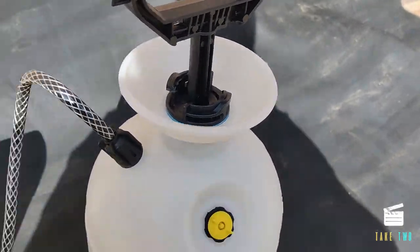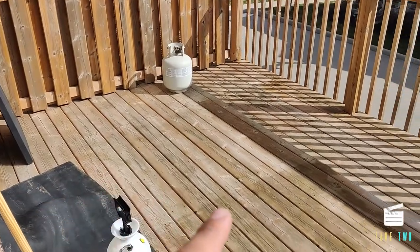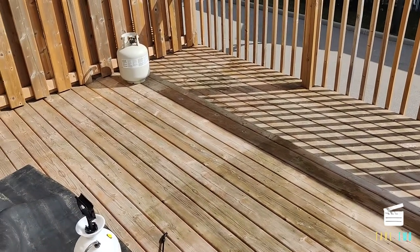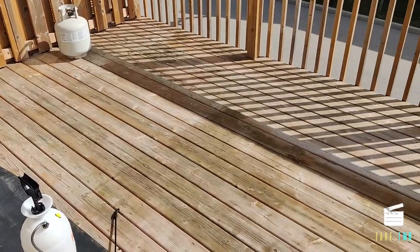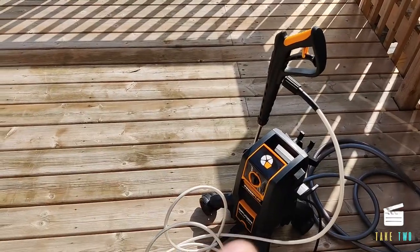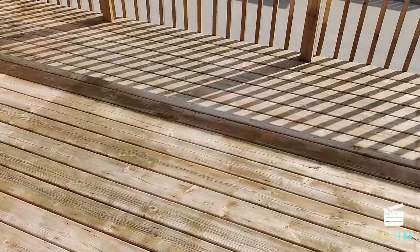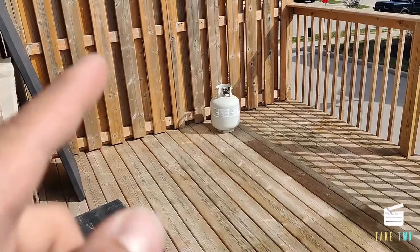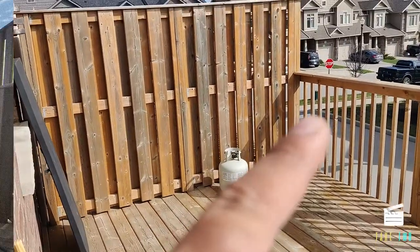We'll be using the cleaner diluted one-to-one. The first step is to wet the deck because it's really dry before we even apply the deck cleaner. I'll be using my pressure washer for that, but if you don't have one, a garden hose works fine. We'll start by wetting the deck floor, the railings, and all the side areas.